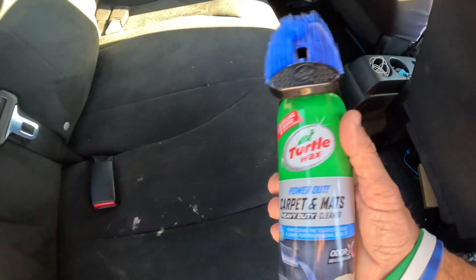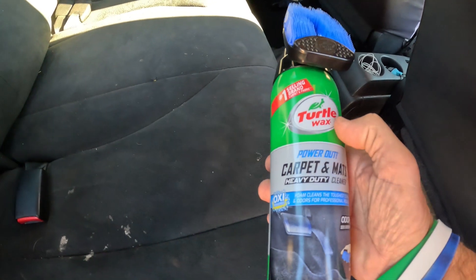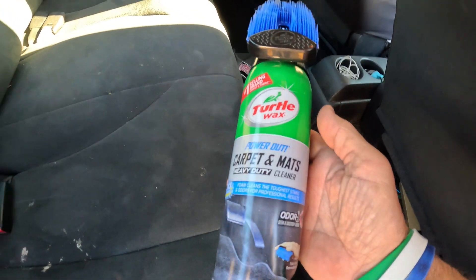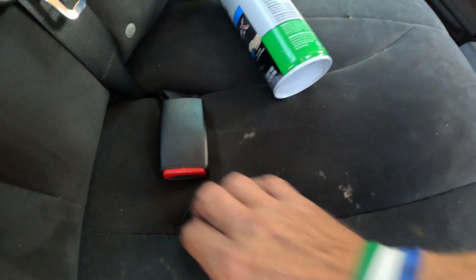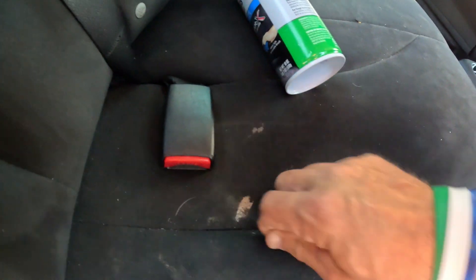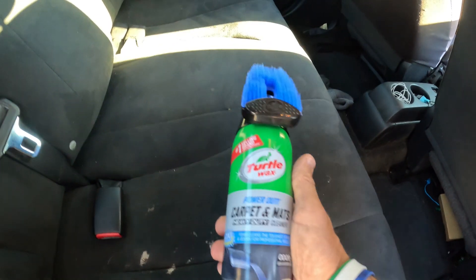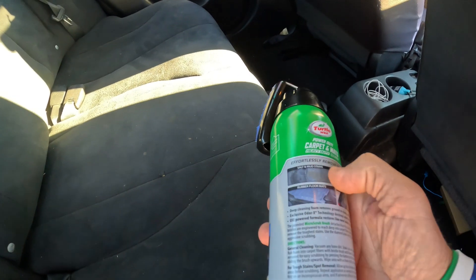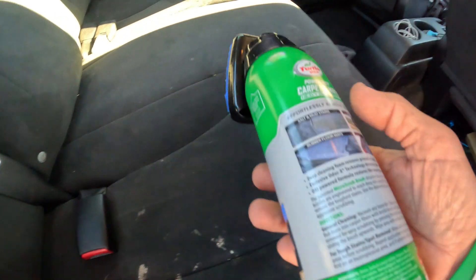What's up everybody. In this video I'm going to try this carpet and mat cleaner from Turtle Wax. Turtle Wax has been around forever and they make a thousand different products. If you're like me and you've got a car with some deep-down stains, I'm going to try to use this mat cleaner — it's great for mud stains, food and beverages, which I think is what that is.